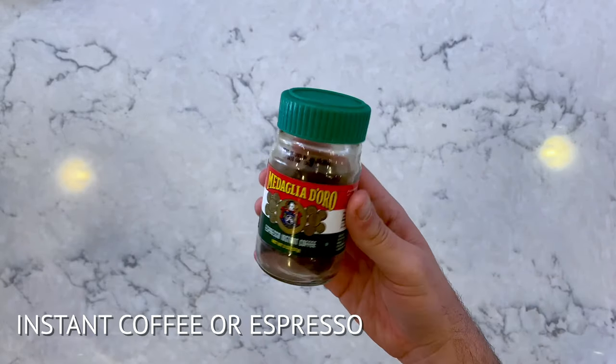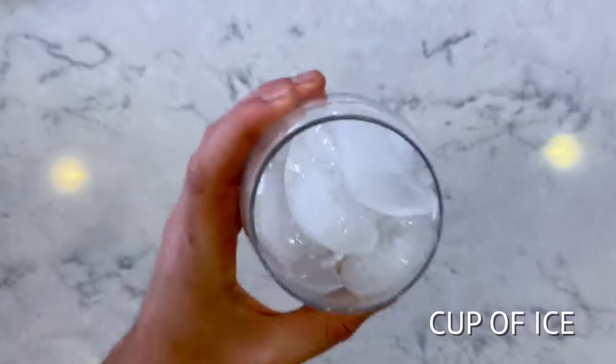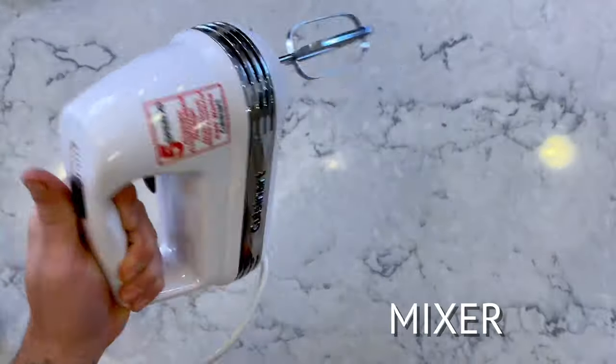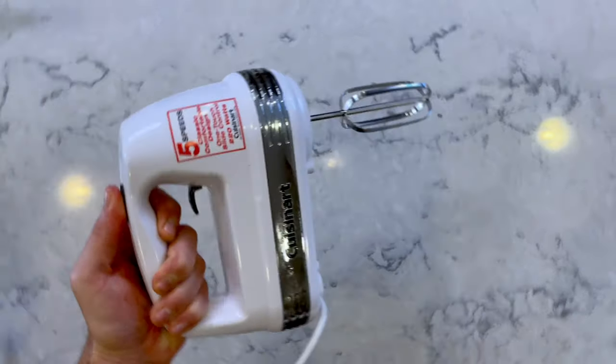I decided to make this iced coffee, and we're going to need a few things: a small bowl, instant coffee or espresso, sugar, vanilla extract, a cup of ice, milk, and a mixer.